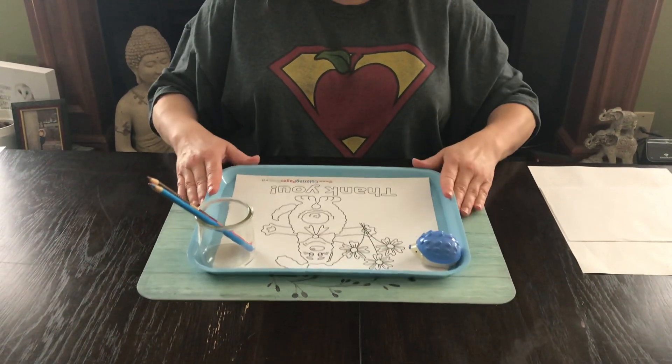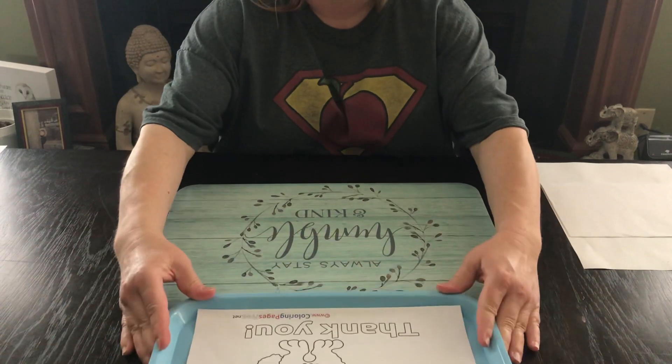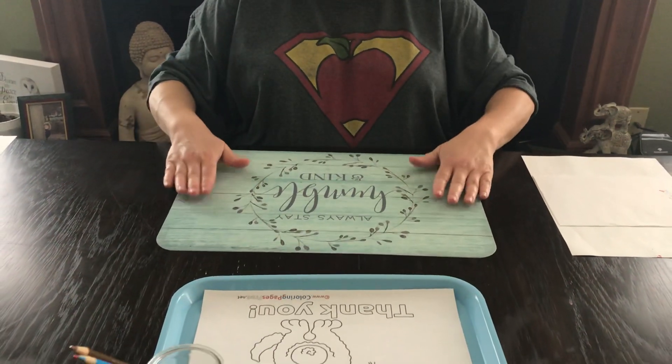So I'm going to go ahead and move my tray, and then here is my workspace again.